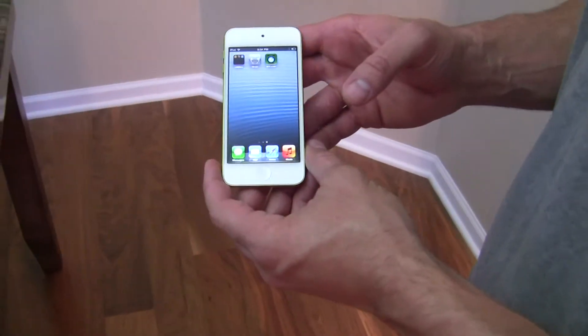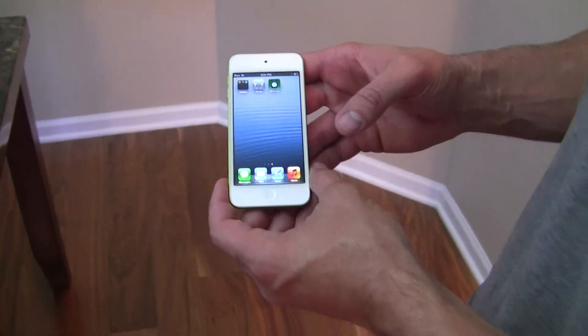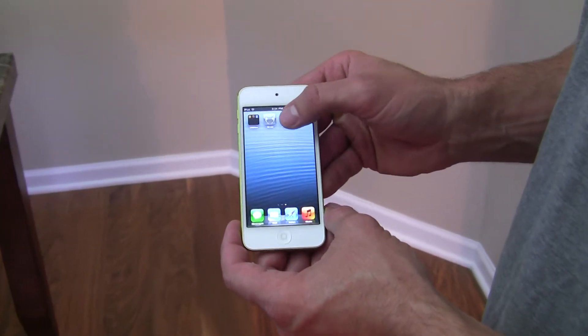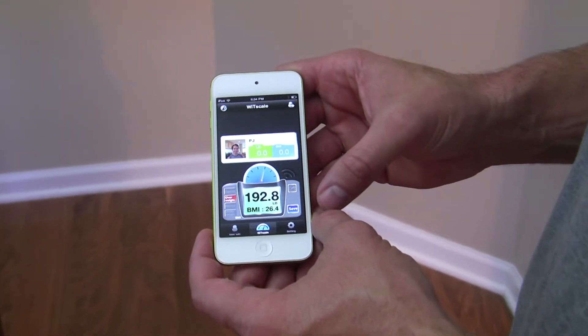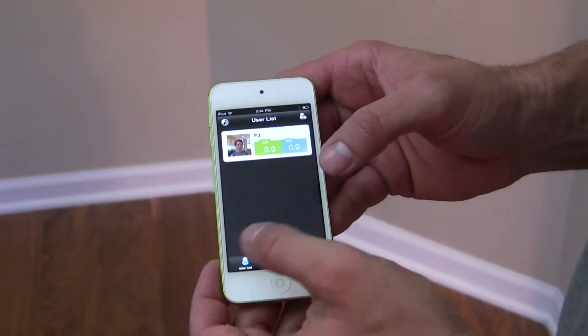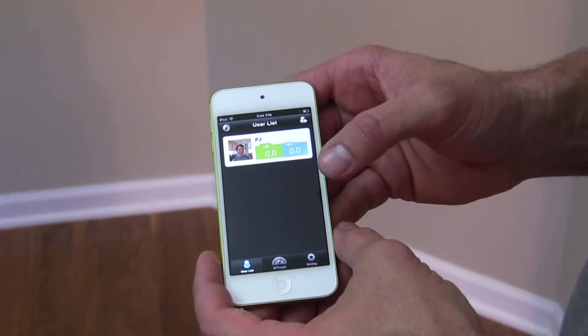You want to bring up your iPad, iTouch, or iPhone and launch the wireless technology scale application. This brings up the app. You can see that there's a user already configured — that's myself.